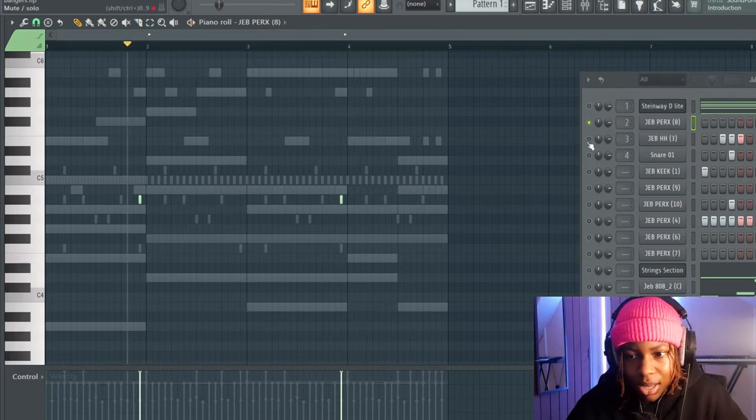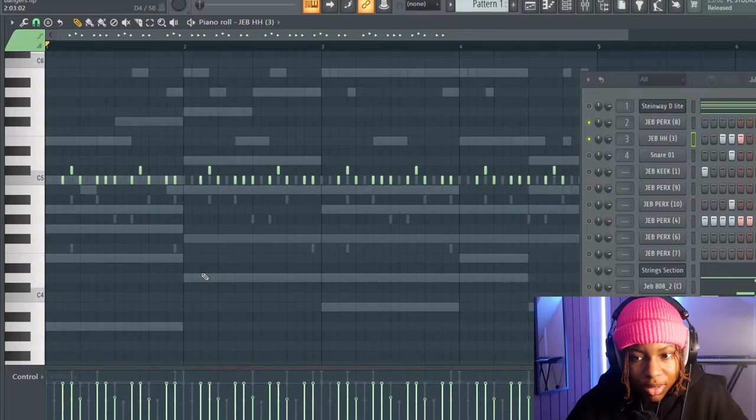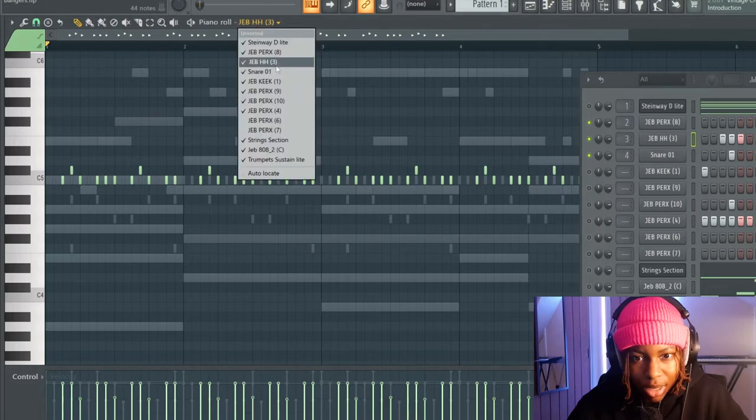Then we've got the hi-hats. I messed with the velocity — you can see I put the velocity down on every one of the last notes here. I also messed with the pitch, putting it one pitch up on some of these notes just to give it some variation.